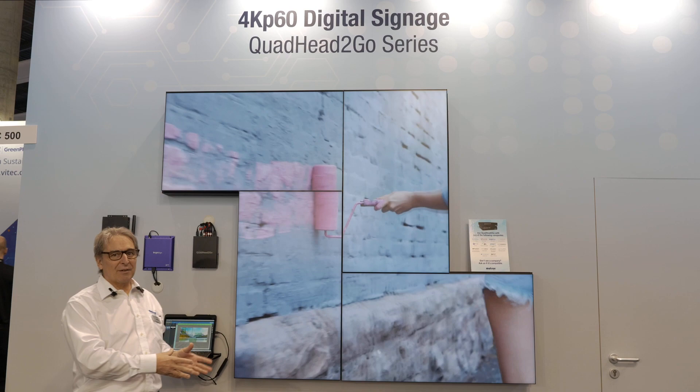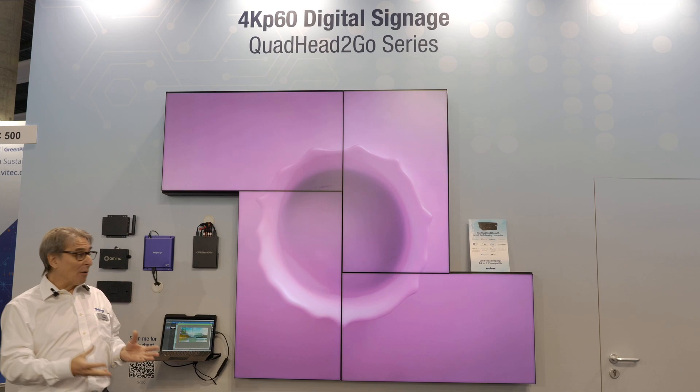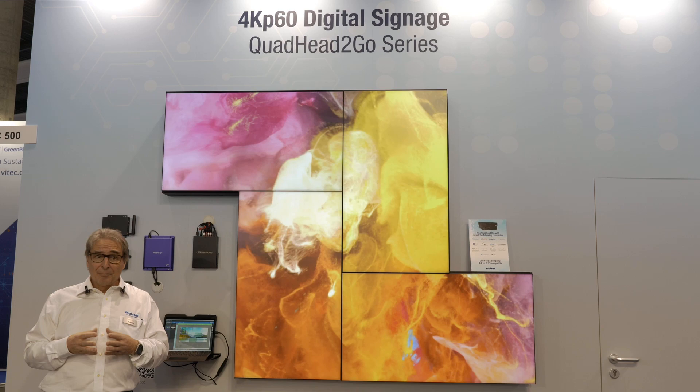You can achieve very nice artistic video wall with the Quad Air2Go, as we're showing here at ISC, when you combine it with a digital signage player as we are showing here.